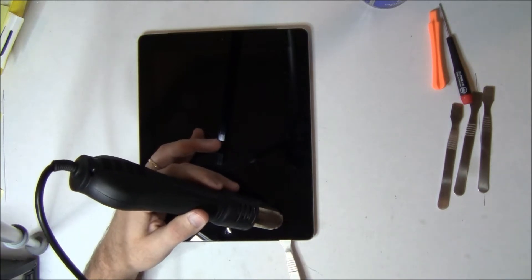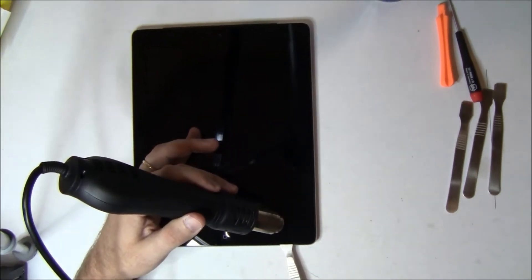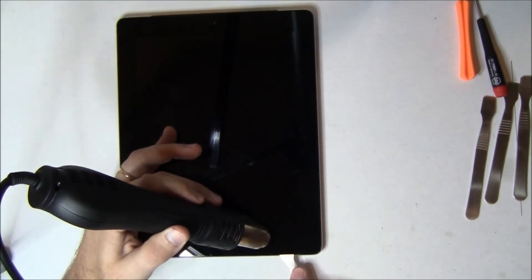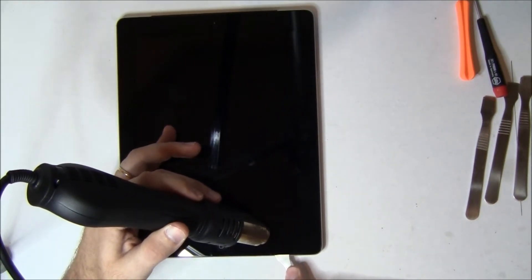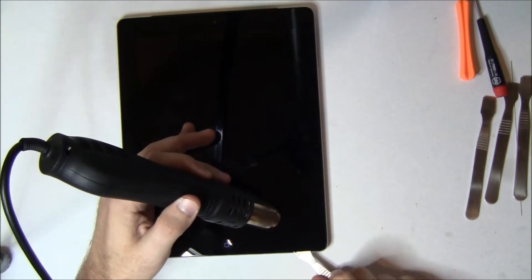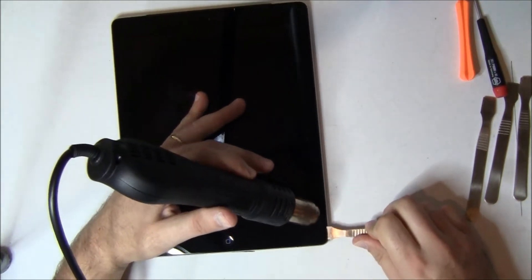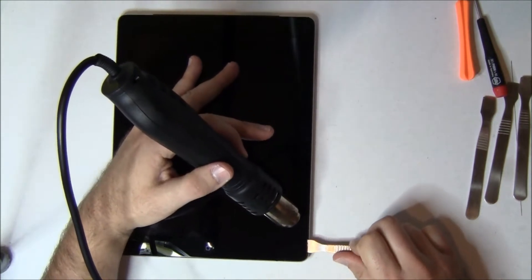So we got the spudger underneath. We go over to the left, but we're not going to go too far, because when you get to about an inch and a half to two inches from that home button is where the Wi-Fi Bluetooth antenna starts and you do not want to cut that. Now we've got it kind of separated down the bottom and we're going to go up the right side.